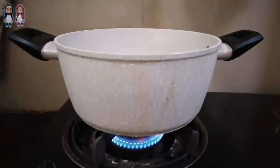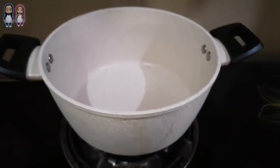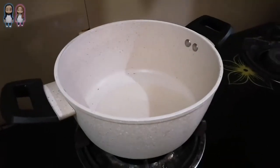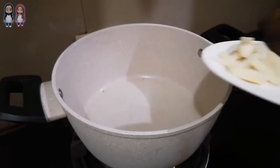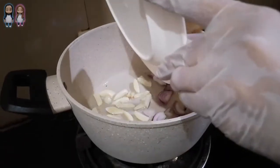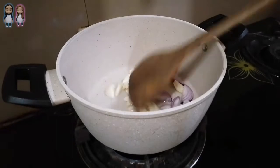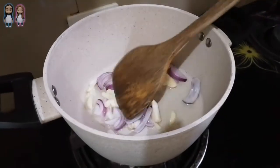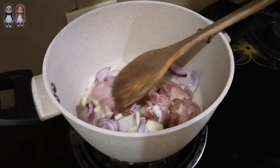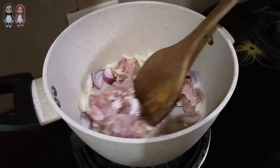Heat the pot on medium heat, then pour the oil. Add the garlic and onion, then sauté. Add the beef, then stir fry.